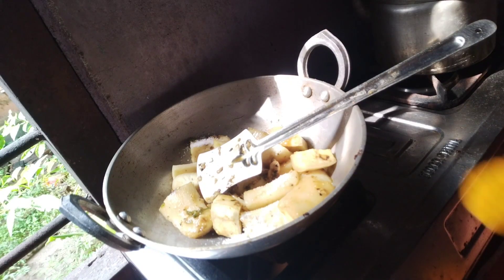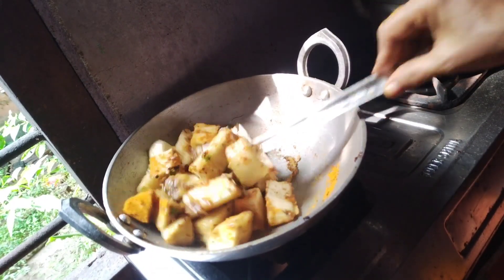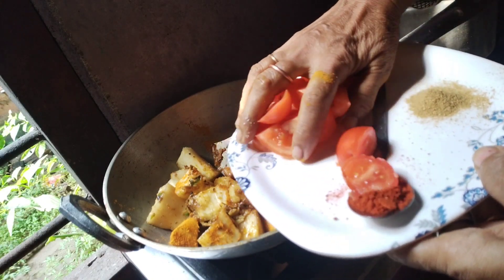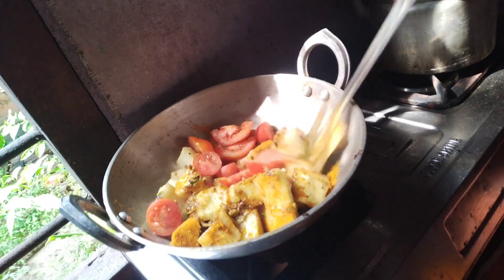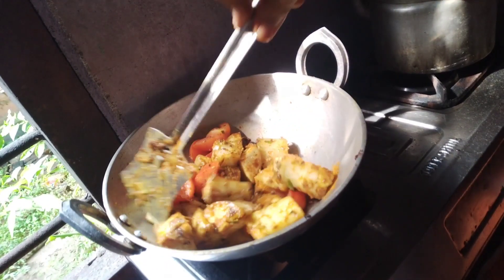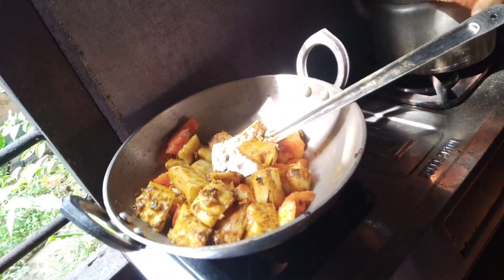We have a little bit of a knife and the water is going to break. We are going to take a little bite off the other side. If the knife does not save the knife, we will be able to cook it. We will cook it a little bit. Let's take a little bit of a knife.